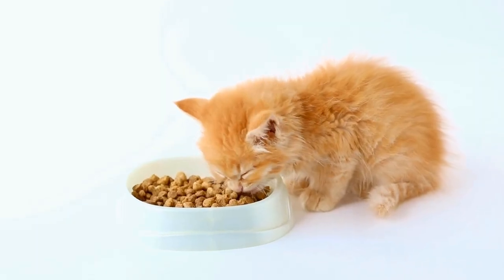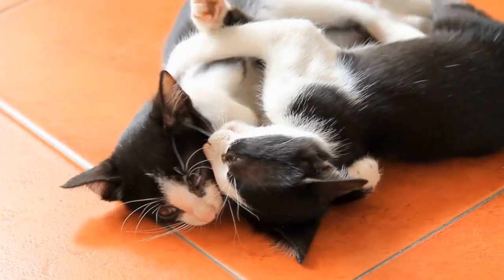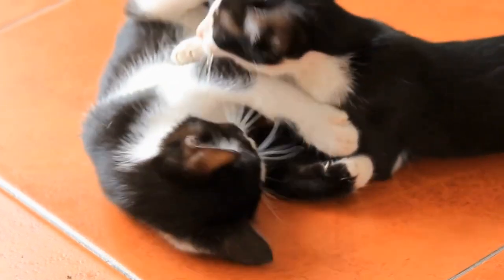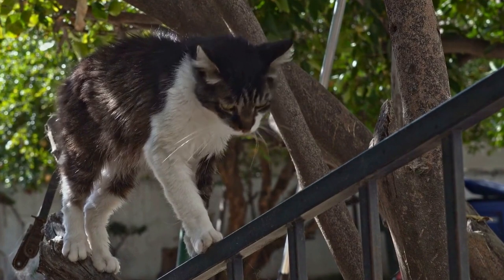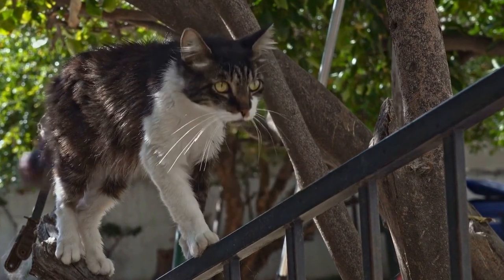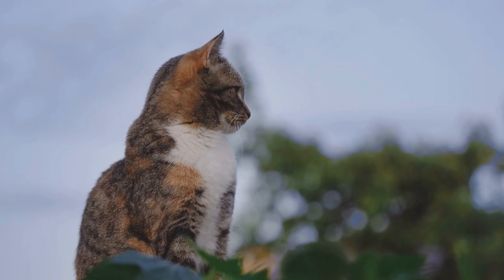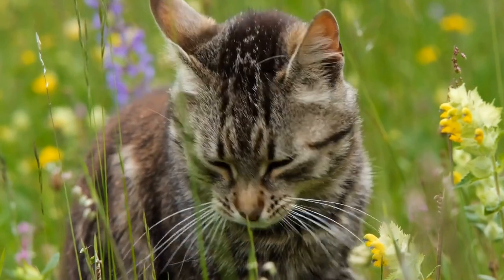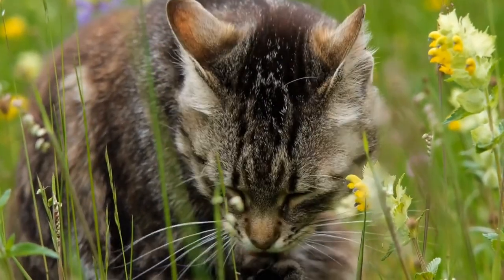Four: Toilet Paper Roll Treat Puzzle. Transform an ordinary empty toilet paper roll into an exciting treat puzzle for your cat. Simply fold the ends of the roll to create caps, and put some treats inside. Your cat will have a great time trying to figure out how to get the treats out. This DIY toy not only keeps your kitty entertained, but also exercises their problem-solving skills.